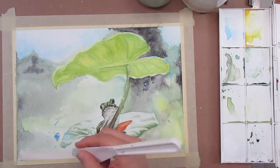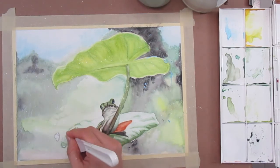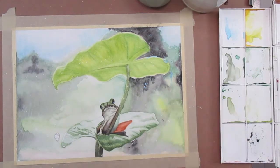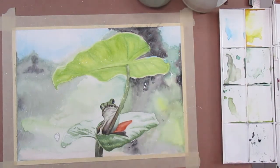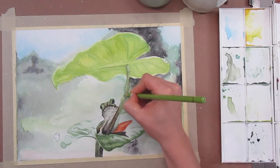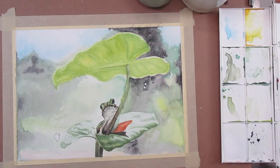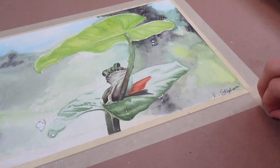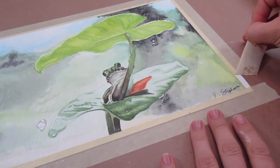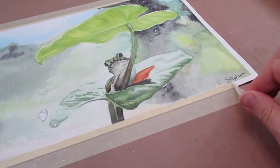You can now scrape off all your masking fluid to reveal those super bright white highlights. I can also go in with some colored pencil just to do some finishing details on the really small areas like the frog's hand. And then my favorite part — ripping off the tape to reveal that nice white border. And you are done.